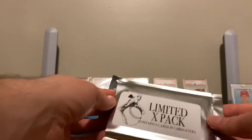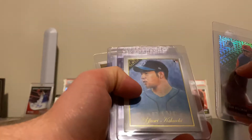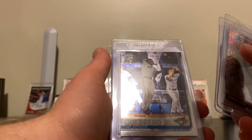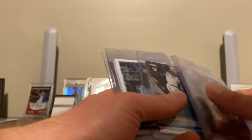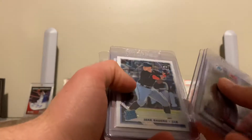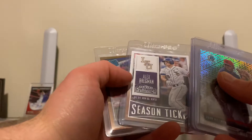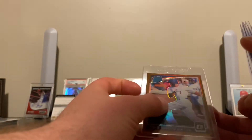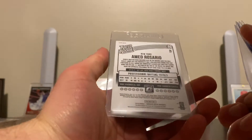Limited X Pack — contains six cards in card savers. Not sure if any of these would be autographed. There's a rookie debut Topps Chrome Vladimir Guerrero Jr. — nice to add to my Vladdy collection. A Jake Bowers rated rookie card. An Alex Bregman season ticket. And a Manny Rosario — is that like an orange parallel rated rookie? Those are some nice cards as well.